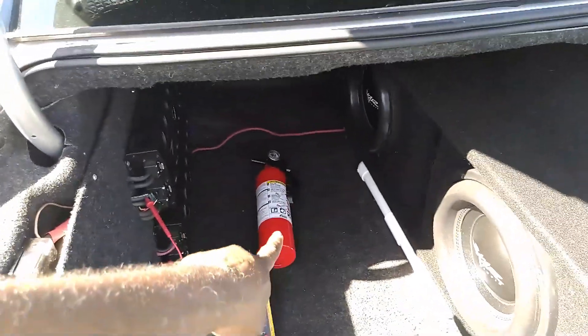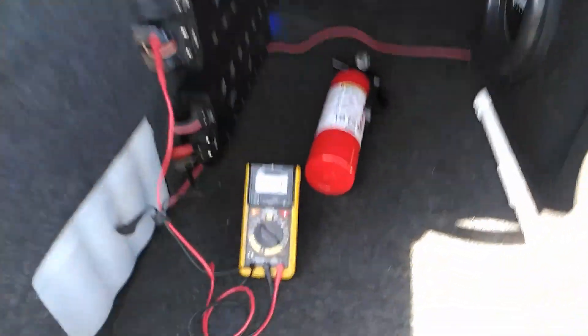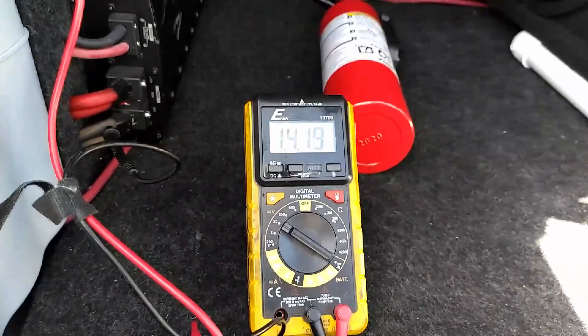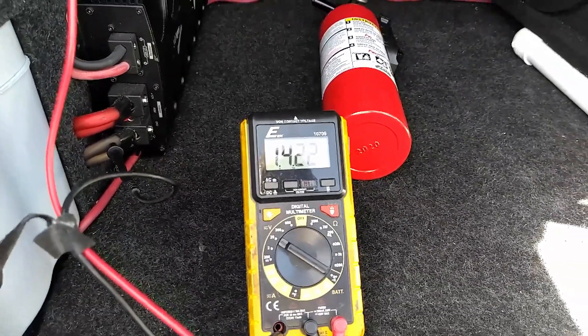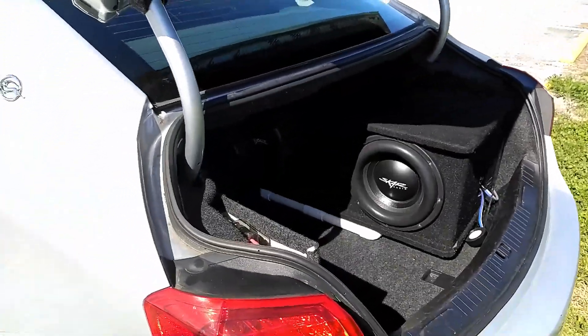Okay guys, as you can see, we do have some safety precautions back here — got the fire extinguisher in case anything crazy happens. Right now the voltage is sitting stable at about 14.2 volts. What we're going to do is get some music playing and see exactly what this ultra capacitor can do.